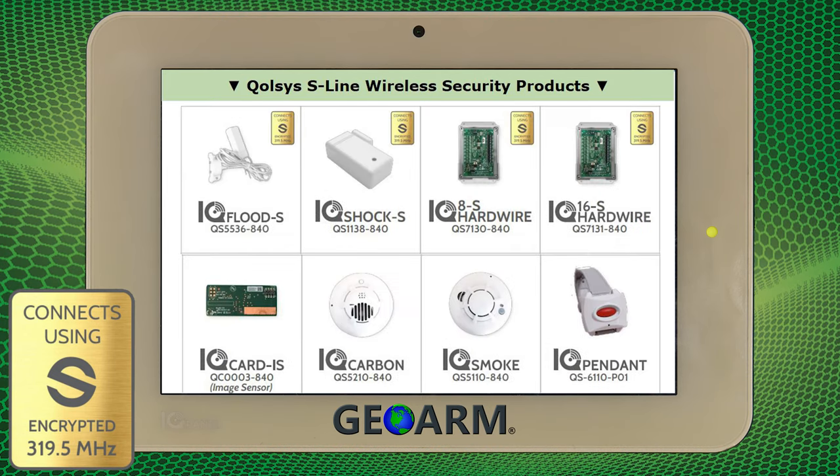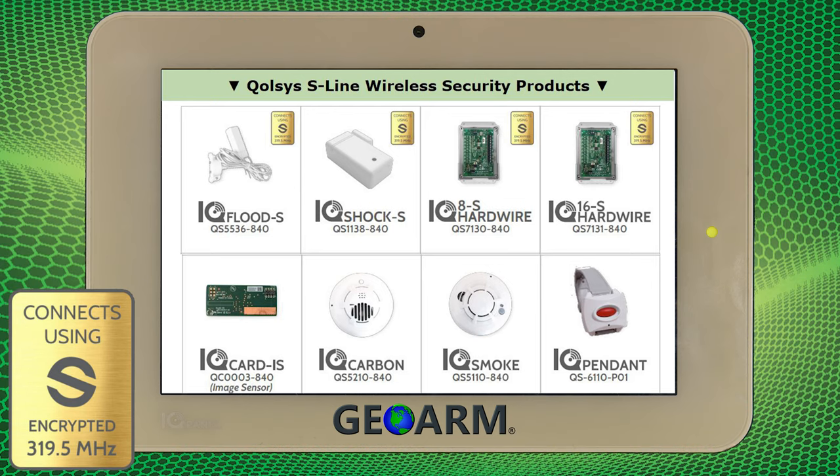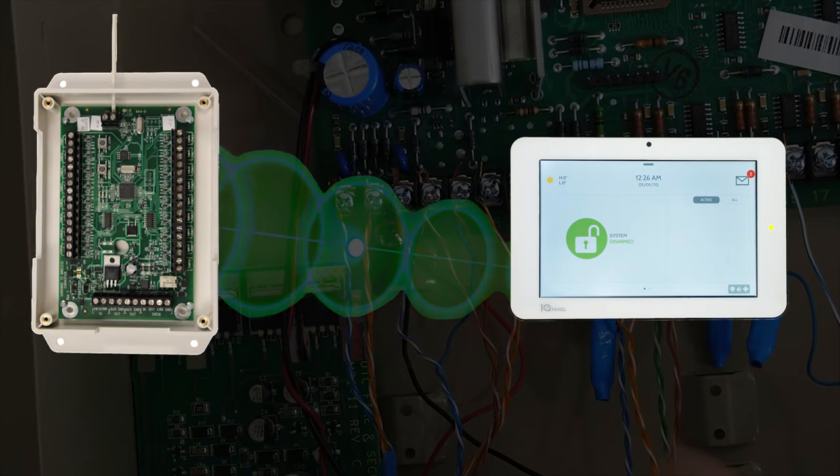The IQ Panel 2 uses the robust S-line sensors, which feature 128-bit one-way encryption, 600-foot nominal wireless range back to the main control panel, and battery life between five and eight years.